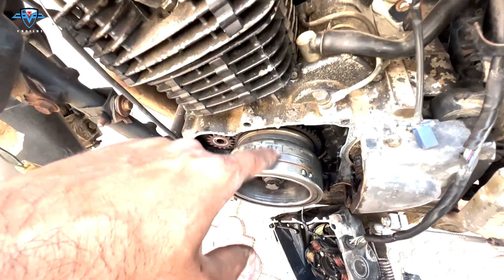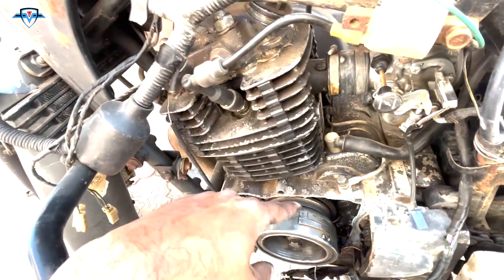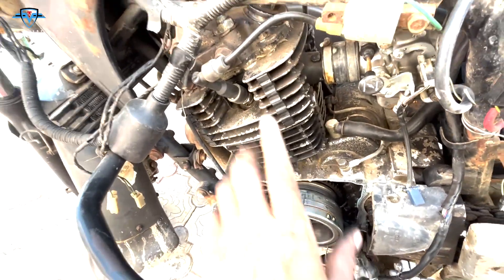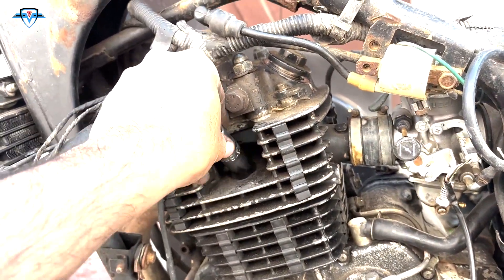This is the T mark I was talking about — this means the piston is at top dead center when it is shown here. T means top dead center and it is in compression stroke, so we can move on to fixing it. We need to take off the spark plug first.